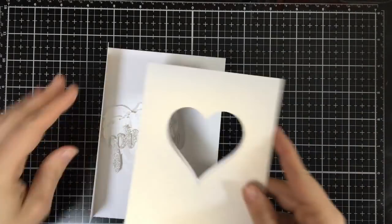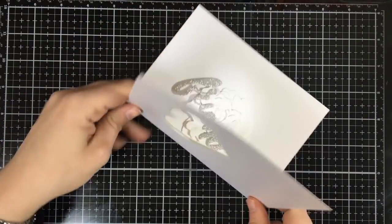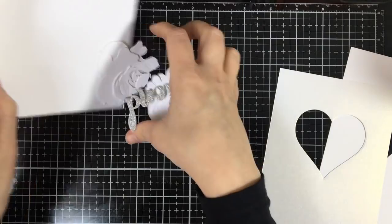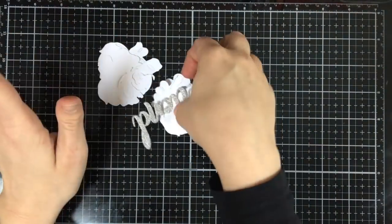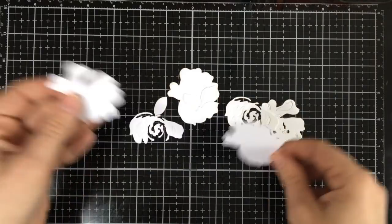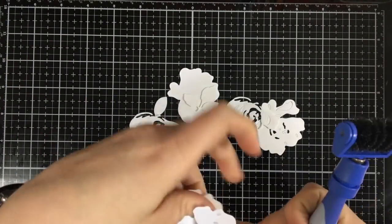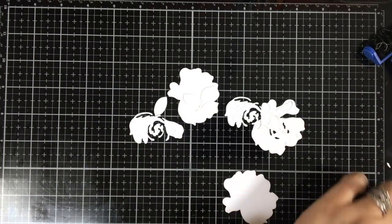For our third card, we are going to make a little acetate window card. What's really cool is you frame it out underneath two panels with a heart cut out in the center. I'm doing this in a very monotone color — we're going to have some silver glitter and a bunch of layers in just plain white. A great way, if you don't have a large scale of colors, to make some fun use of this.